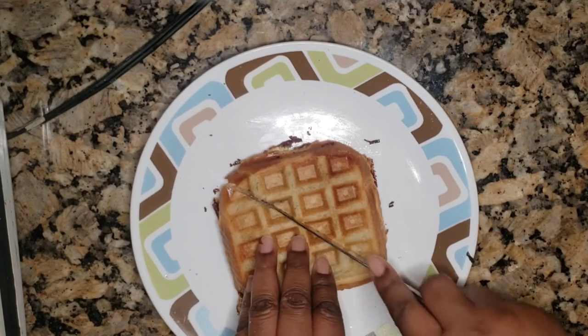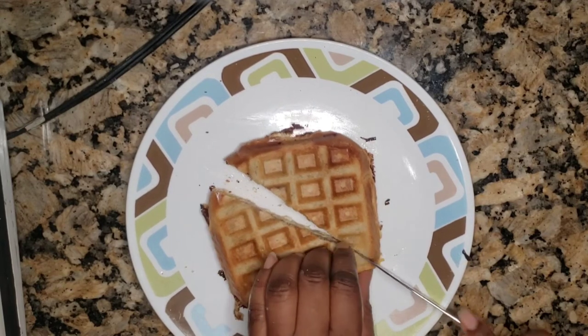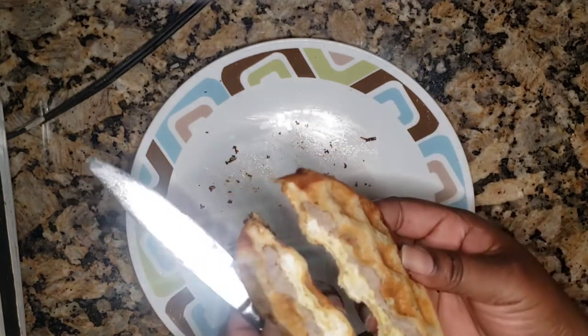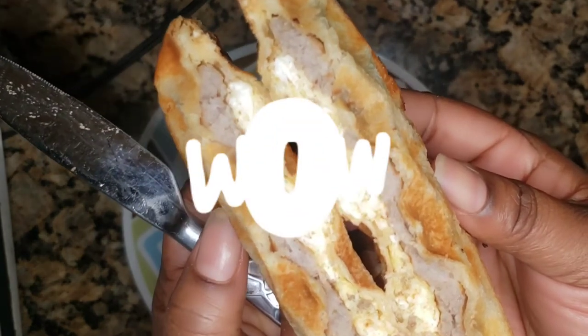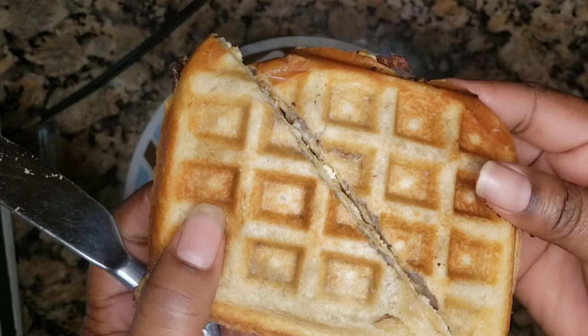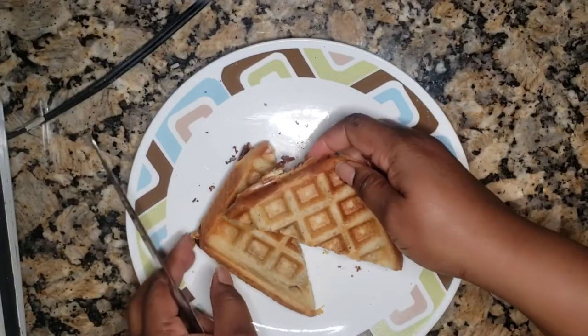For my big family, I make 15 of these. And I slice them in triangles, and you can serve them with anything. Some of my kids eat this with syrup. Look at that — see the layers in there? The sausage, the egg, and the cheese. And it's flat enough for you to have a crunch.